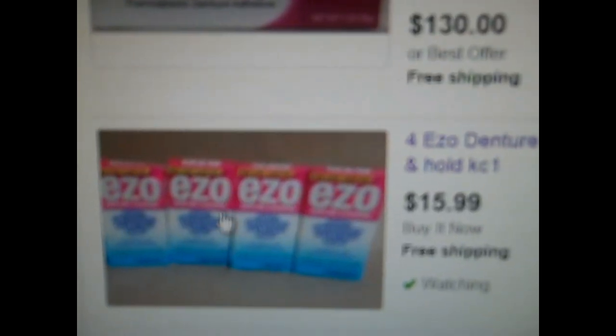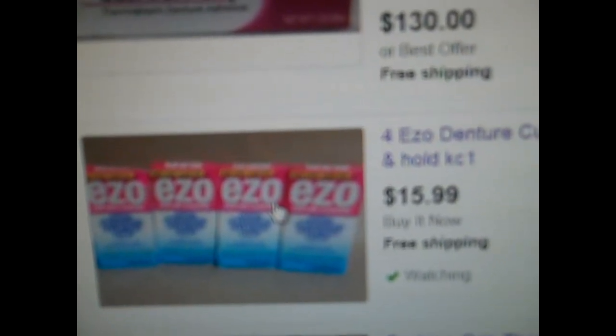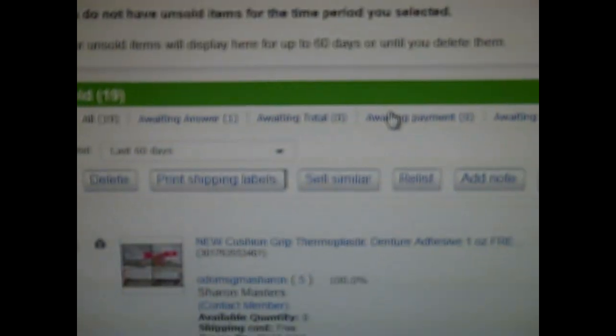Hopefully EZO is somewhat the same as Cushion Grip — I don't know, since I never got to use Cushion Grip. As I come back to my summary page on eBay, nothing else has sold. But my denture stuff is selling. I wish I would have bought more boxes — this could have just paid for my entire dentures.